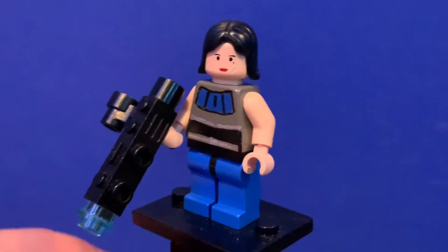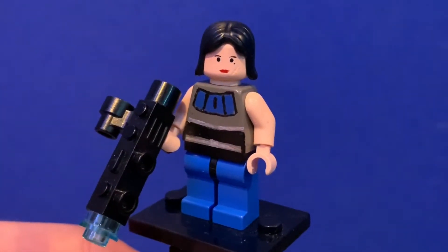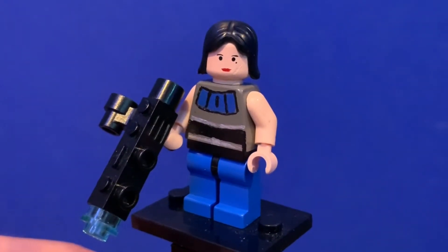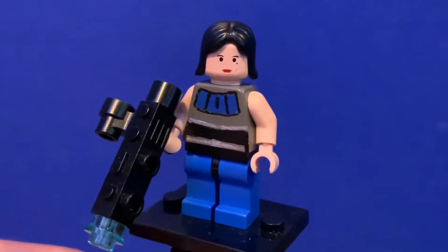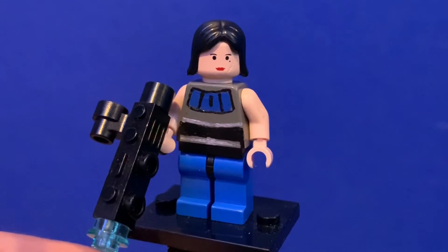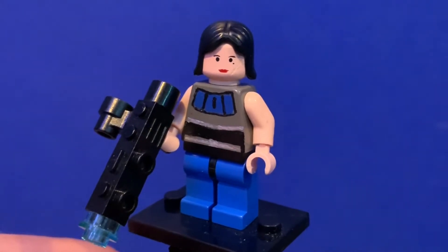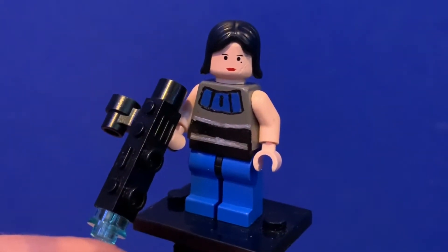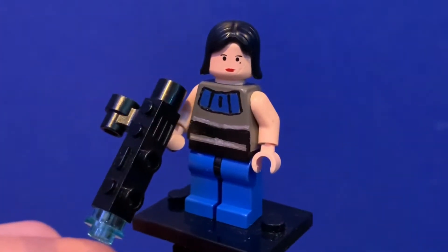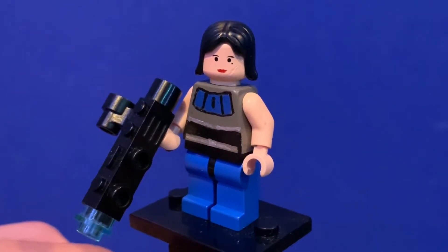Cara Dune — the ex-Rebel shock trooper. This one is okay; it's not one of my favorites, but I think it works for what it is. I based the design off of SJ Brick's customs version of her, but made it in flesh instead of the yellow he's selling. It's got the blue, some silver, some black — it looks fine. She's not my favorite character and I didn't put a lot of effort in, I just wanted to have her done and the crew mostly complete.